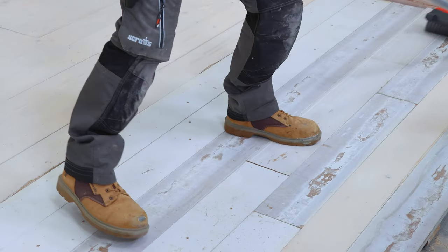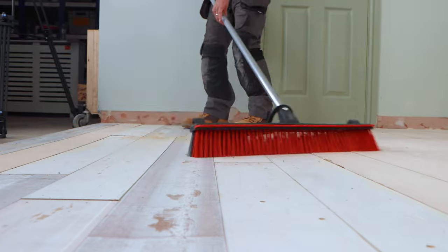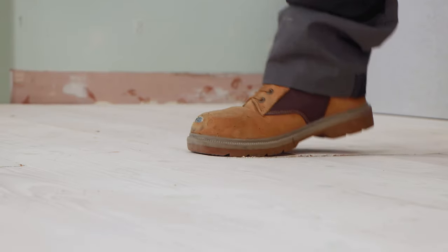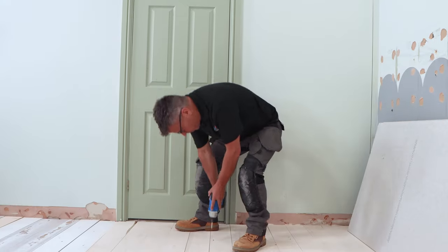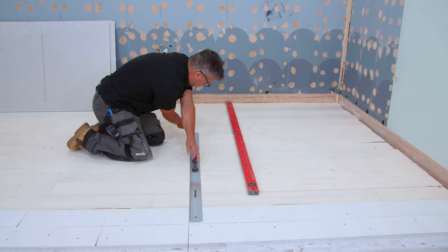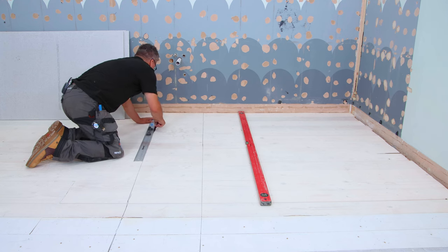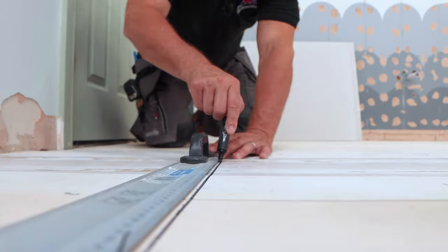We're going to start by preparing the wooden floorboards first. Give them a brush off and remove any loose debris. If you find any loose floorboards, make sure you screw these down tight into the joist below. Now I'm going to take a pencil and a spirit level and draw lines across the floorboards where my beams are below. This will help me when I'm screwing the boards down.